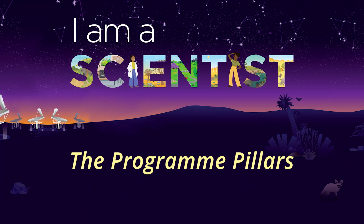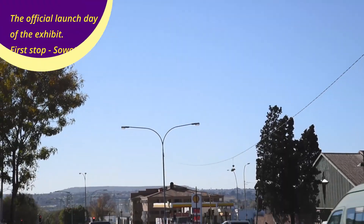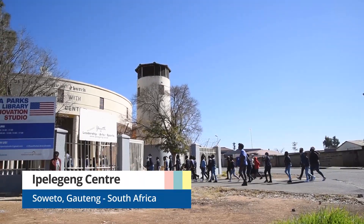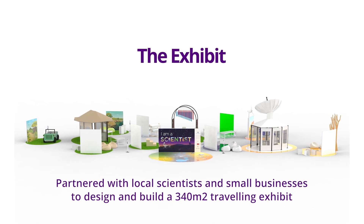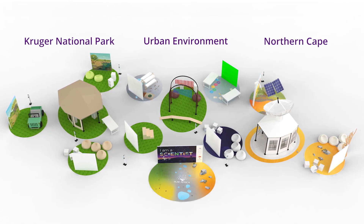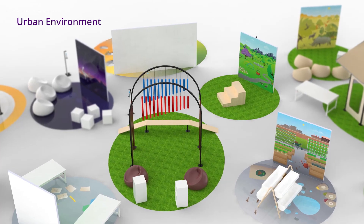The program has three pillars. The first pillar is the modular exhibit, which is mobile and travels across housing estates, school halls and community centers, where children get to experience and interact with the various elements of the exhibit. The exhibit is an overwhelming 340 square meter modular exhibit with three major scenes: the Kruger National Park, the Urban Environment and the Northern Cape. Each scene has its own stations and activities where children come to test, experiment and explore.